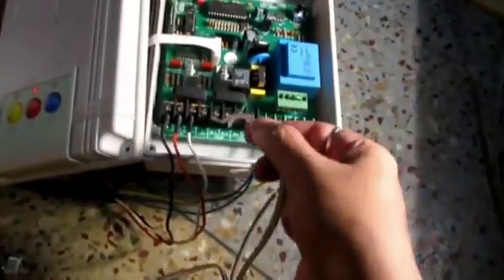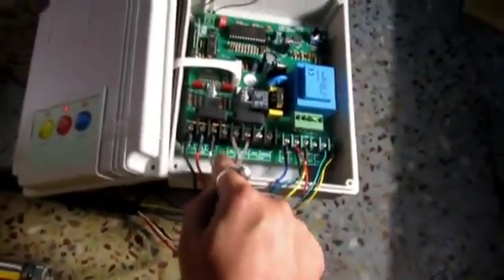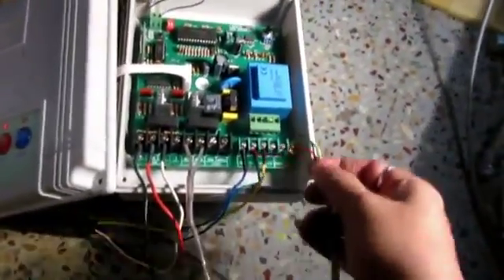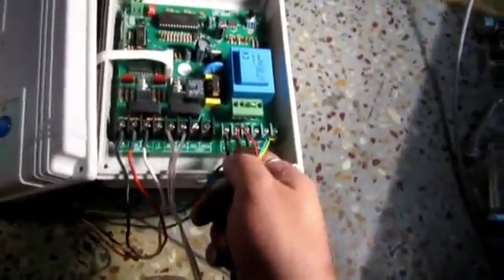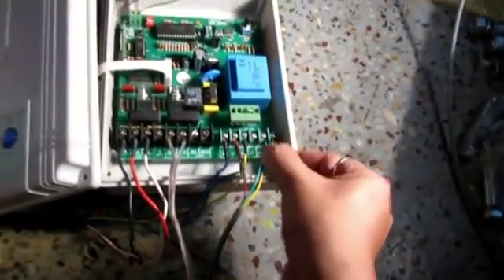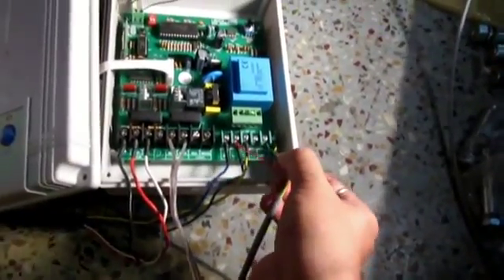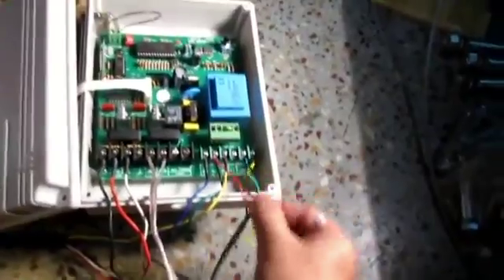This is the power connection: live, neutral, and you also need to supply the earth, which is necessary and is missing here. These four wires — red is V+ and black is ground — are the power supply to the photo sensor. The green and yellow are the power supply NC connection.